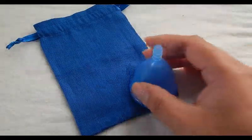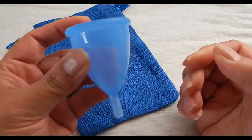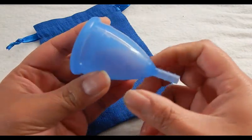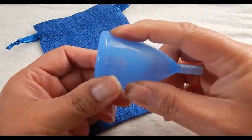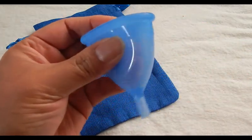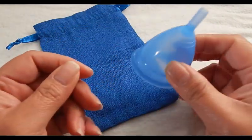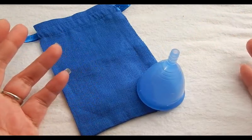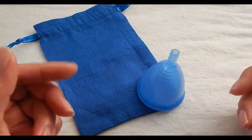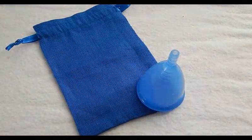As you can see, the Cuplee is quite a soft cup. I personally could not get it to pop open, but people that need a soft cup or like to use a soft cup might like to give this cup a try. I will be doing other cup comparison videos just like this one with all the other cups I have available, and cup versus cup comparisons. Look for those if you're looking for a specific cup. Thanks for watching. Bye.